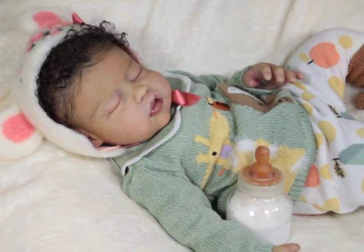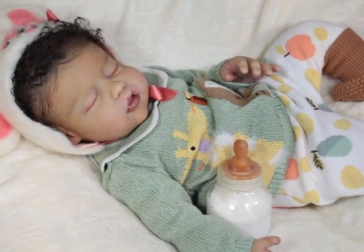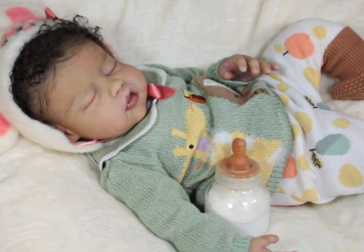I just want to pop on and show my girl Gigi. For those that may be new to my channel, Gigi is the Gianna sculpt, sculpted by Kathy Romero Biscuiti from Silicone Studios Too, and painted and rooted by yours truly.